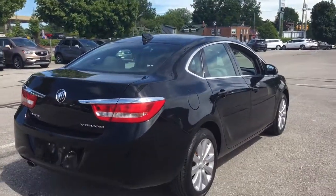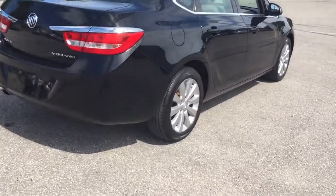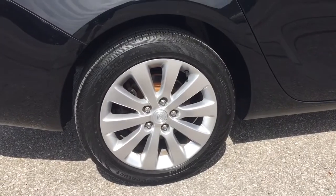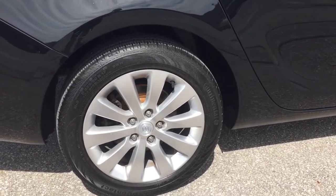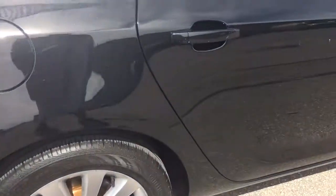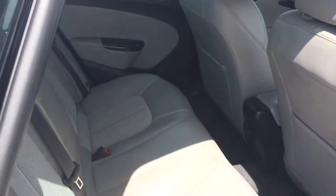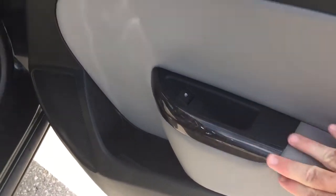The trunk closes back into position with one hand — very easy. Getting a closer look at those 17-inch wheels and Continental all-season tires. The cloth and leather combination continues here in the rear of the vehicle, with wood grain trim notes throughout.